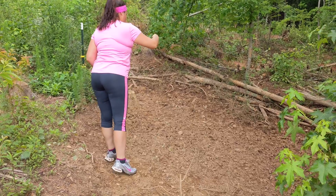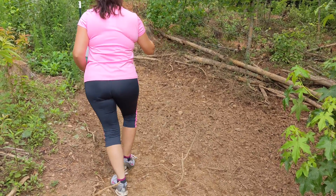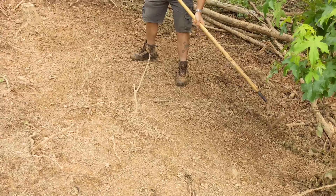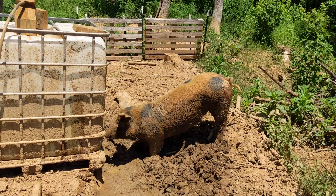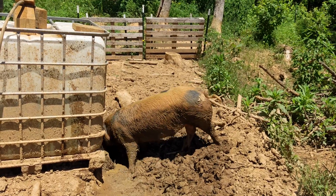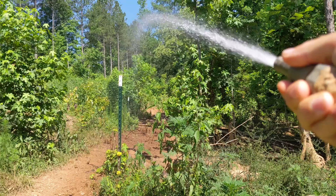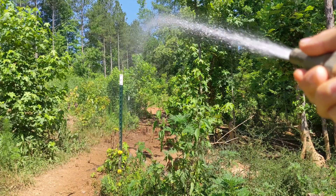After moving the pigs out of this paddock, the area where we fed them the last two weeks is well-tilled and fertilized. We broadcast spread a few handfuls of seeds, then used a rake to lightly cover them with soil. These pigs drink a lot during the hot Georgia summer, so this 275-gallon IBC tote gets topped off every few days. While we have the hose out, the turnip seeds get watered as well. Let's come back towards the end of this video to see how these turnips do after nine days.